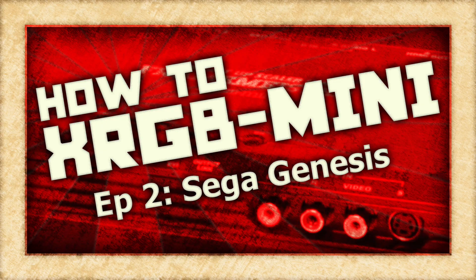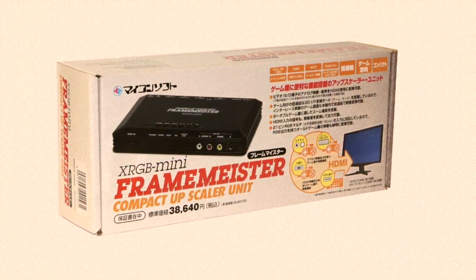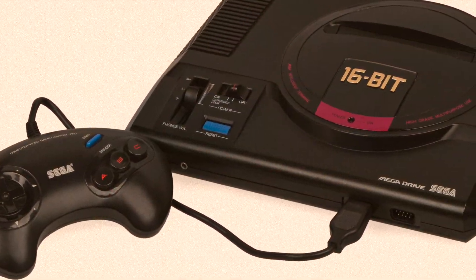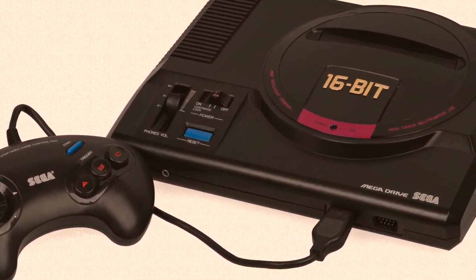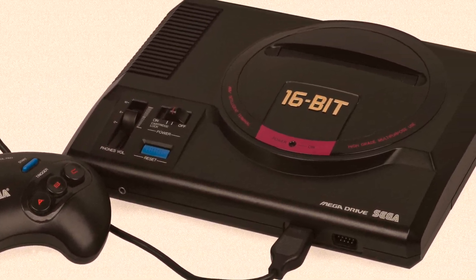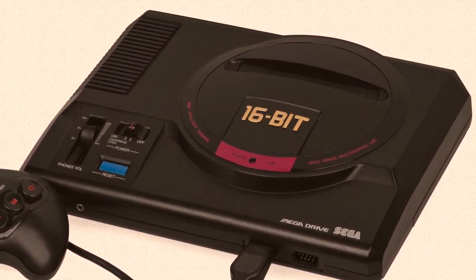On this second episode of How To XRGB Mini, we are going to take a look at how to use your Framemeister to get the best possible picture out of the Sega Genesis game console. Game systems like the Sega Genesis is where the XRGB Mini really shines, and it won't take much to get your Sega Genesis games looking emulator sharp.